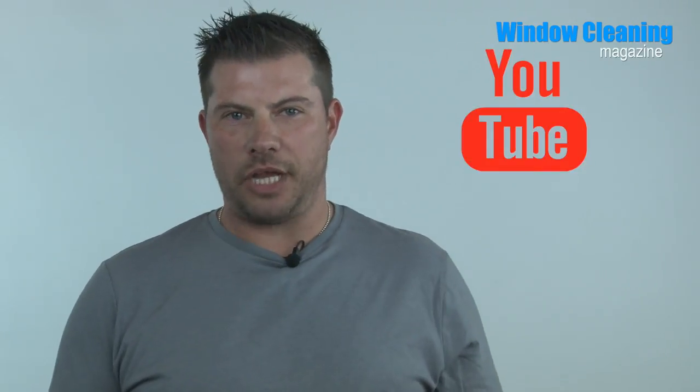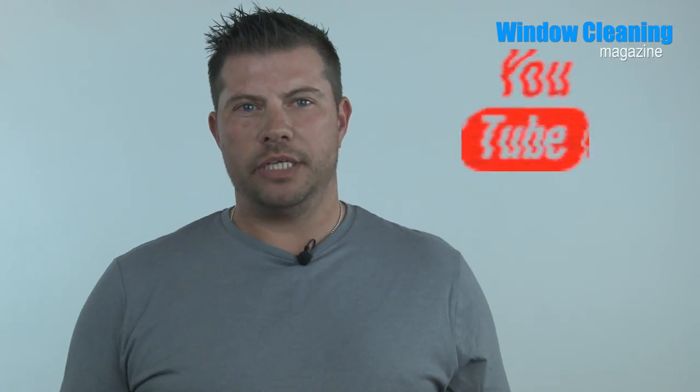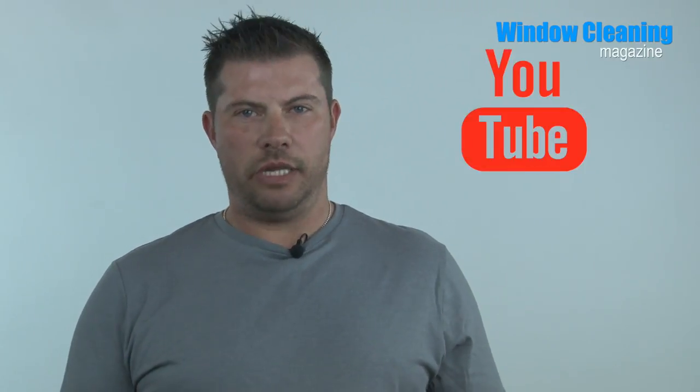First though, I just want to tell you that you can click the YouTube icon here to subscribe to this channel. To join our Facebook group, follow me on Twitter, or read Window Cleaning Magazine free online with thousands more window cleaners — all the links you need are in the description below. Let's get on with the film.